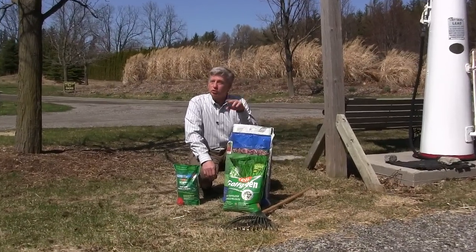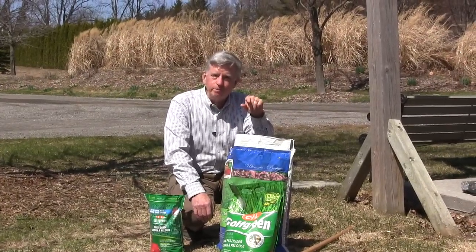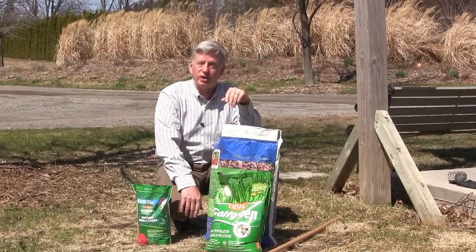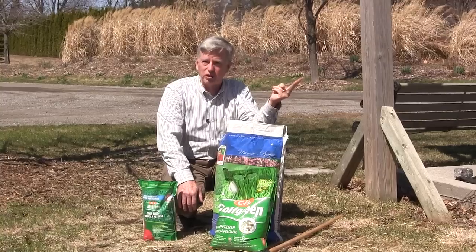I'm here with some answers to the most asked lawn questions for early to late spring. First of all, people often want to know: can I fertilize this time of year, and can I fertilize after I had fertilized last fall? And the answer is yes to both questions.